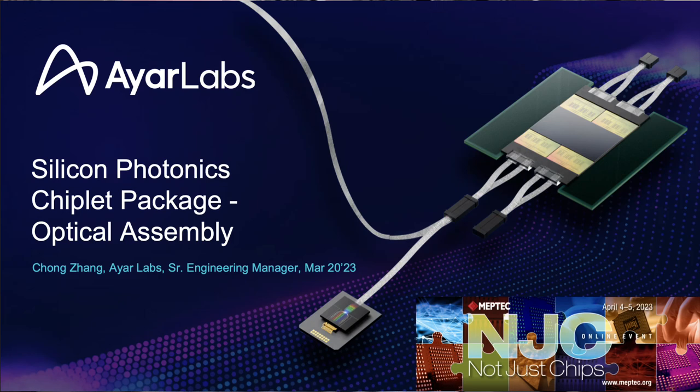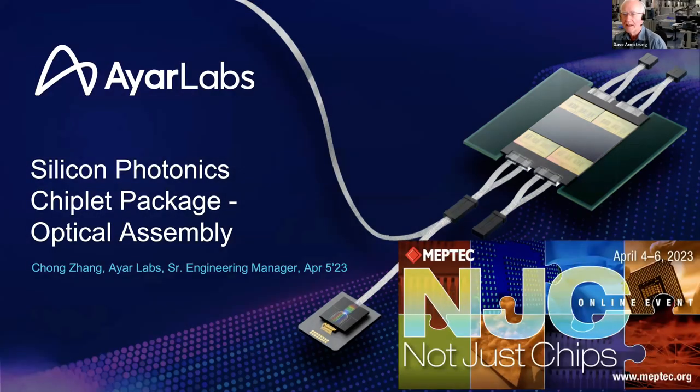I am delighted to have Chong Zhang from IR Labs join us. I have incredible respect for IR Labs — I think they have probably one of the best chiplet-based photonic solutions in the industry. Chong is a semiconductor packaging expert with more than 12 years of experience. He holds a PhD degree in mechanical engineering from University of Central Florida. He serves as a senior engineering manager at IR Labs and has been a lead of the packaging team. Prior to IR Labs, Chong worked at Intel ATTD for eight years, focused on substrate pathfinding. He has authored more than 10 papers and holds 20 U.S. patents.